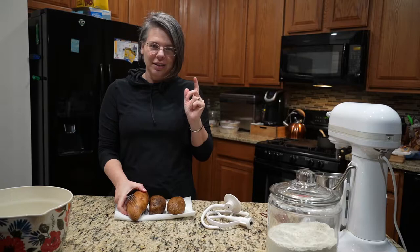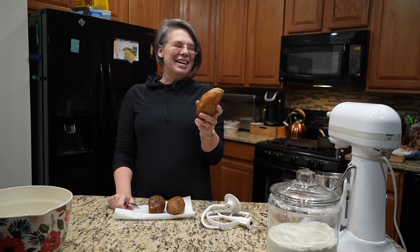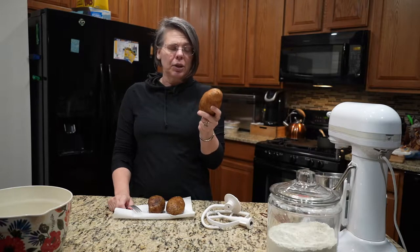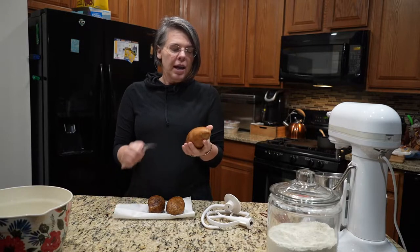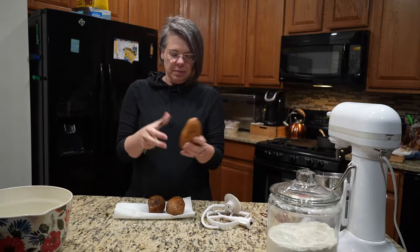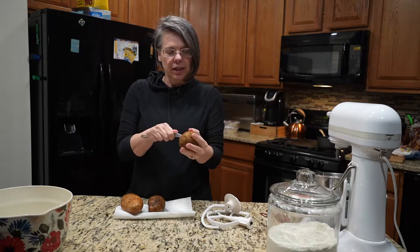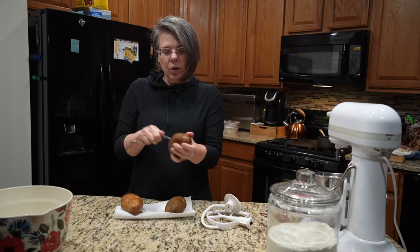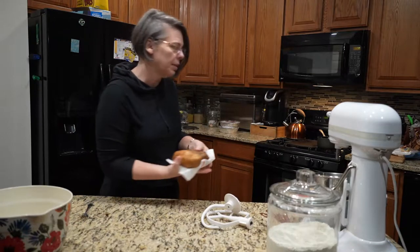Here is the secret ingredient to my cinnamon rolls — it is potatoes. You need a cup of mashed potato per batch of cinnamon rolls. I simply wash and scrub the skin really well and then poke it with a fork, because we don't want it exploding in the microwave. If you wanted to bake it in the oven that's fine too, but this works in about five minutes. We're going for a cup of mashed potatoes.